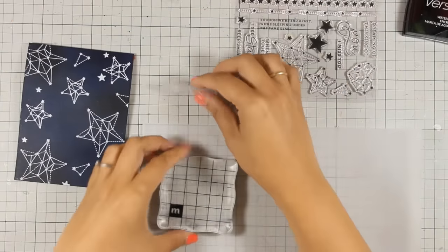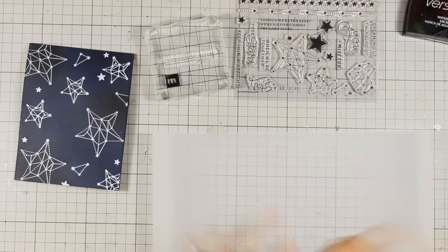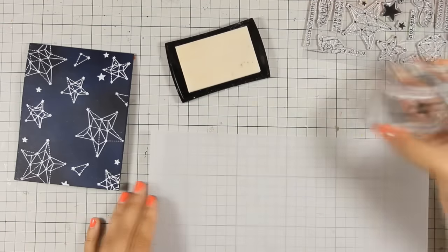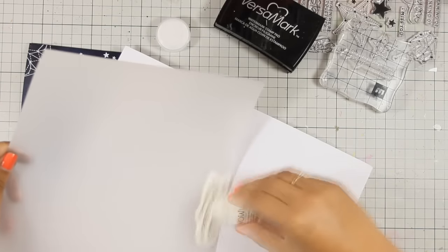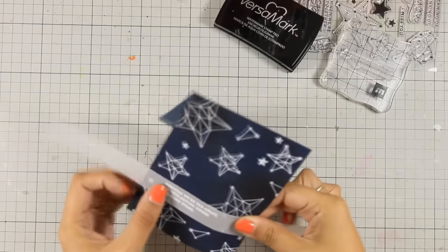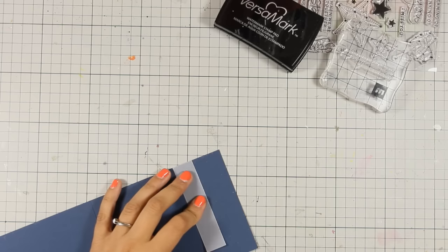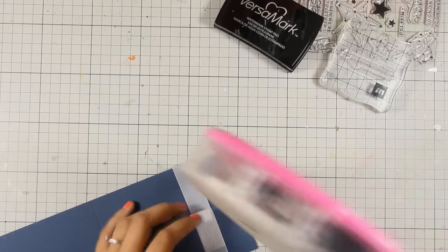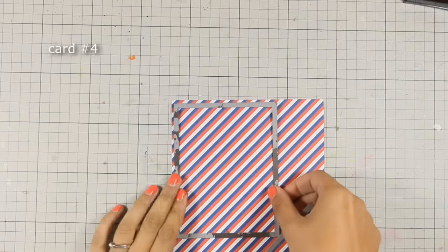For the sentiment I am going with one from the set that says 'though we are far apart we are sleeping under the same stars.' I am going to stamp it with VersaMark on top of this vellum paper. This is thick vellum and it doesn't get too warped when you are using your heat gun over it. I am going to apply some white embossing powder, and once it is heat set I am going to cut it out in a strip, wrap it around my card base, and stick it at the back. I am going to use some regular tape adhesive for that, but if you don't want to see it you can use a tape adhesive for vellum that doesn't show. So this is the card — let's move on to the next one.